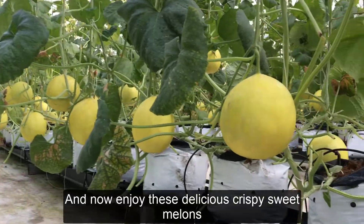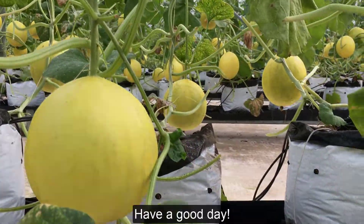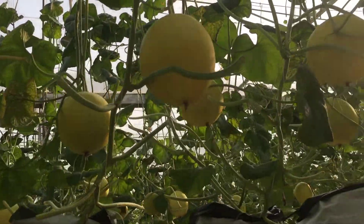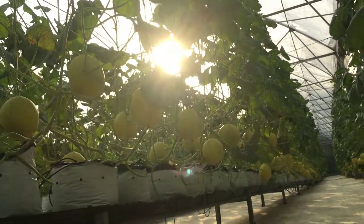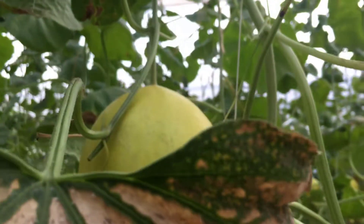And now enjoy these delicious crispy sweet melons — using them in the hot summer will be wonderful. Have a good day.